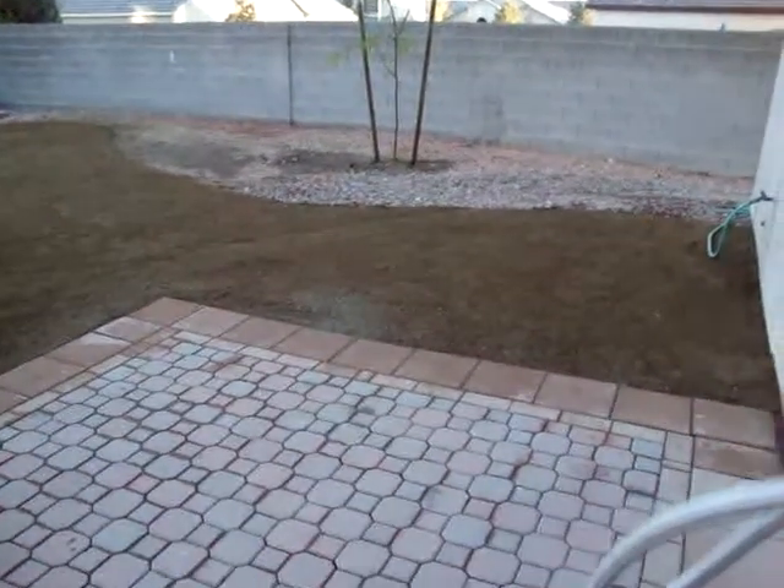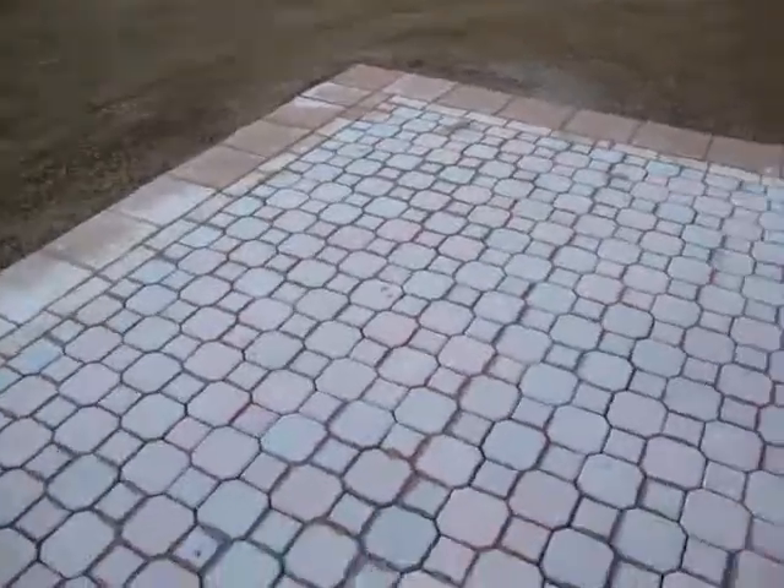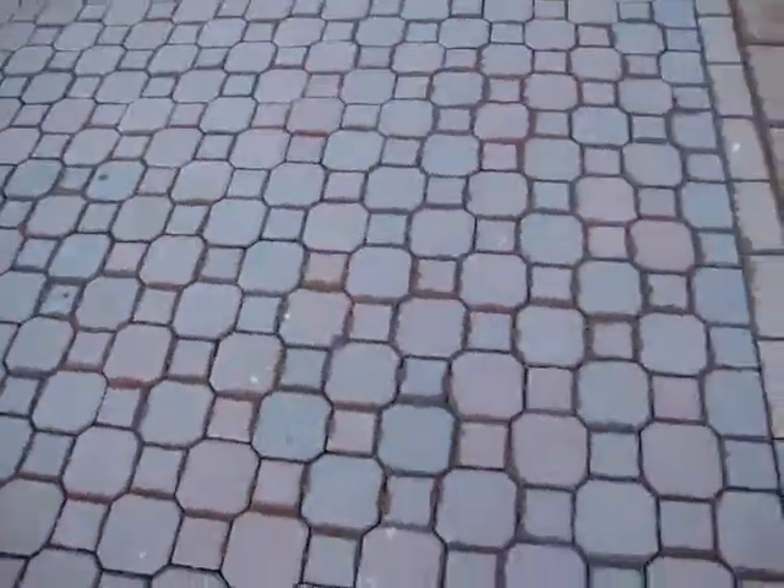Welcome to the new backyard. No longer is the patio all uneven and have that weird seam down the center.